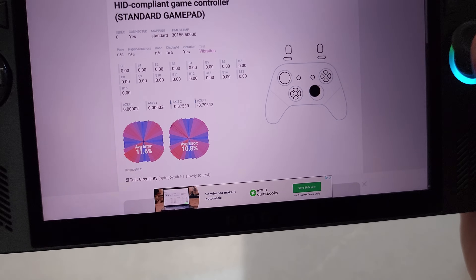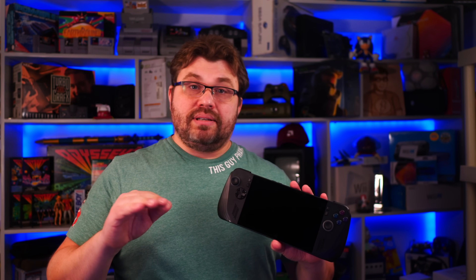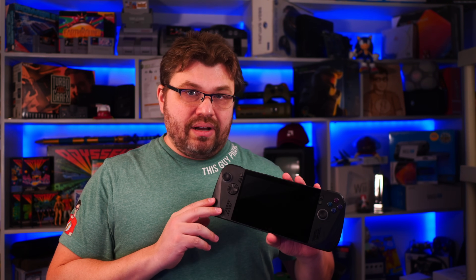On top of that, the Ghillikit analog sticks have a different form of tension compared to the potentiometer-based sticks on the Asus ROG Ally X. They have a different feel — as you push more, there's less tension on the original. One of the things I really love about hall-based analog sticks is that there's an even amount of tension regardless of how much distance you've already put on the stick.